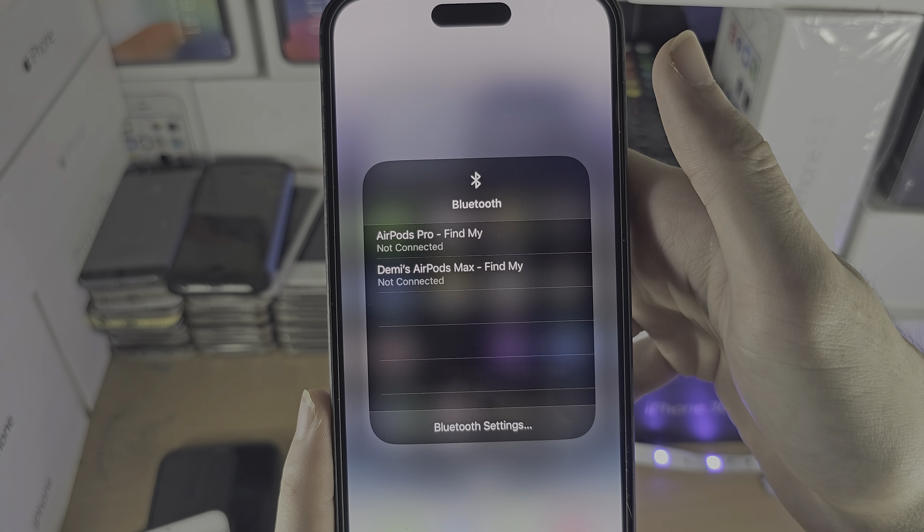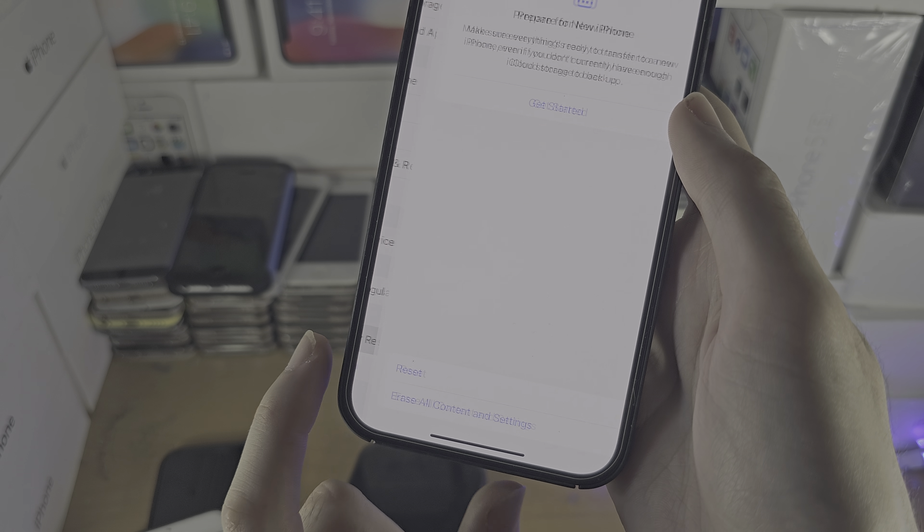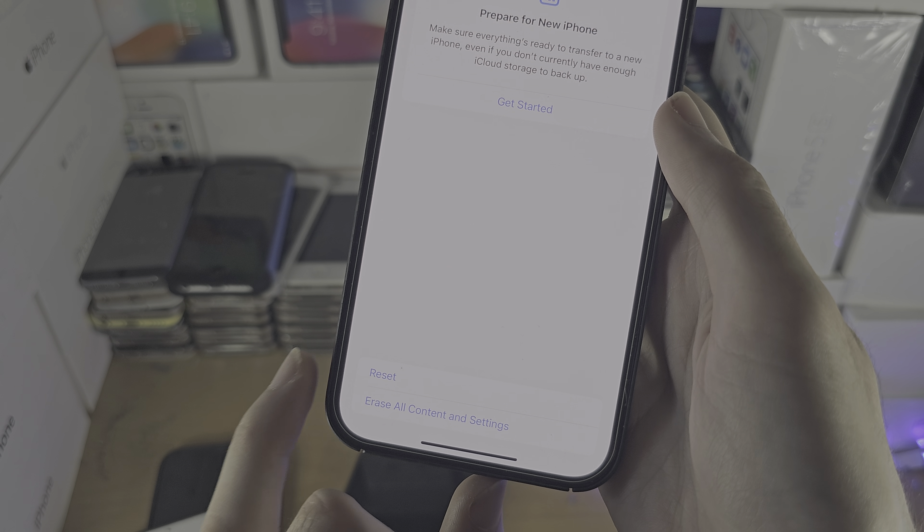If for some reason Bluetooth is greyed out in the settings and you can't access it from the control center either, I would recommend restarting your iPhone. If that doesn't work, go to the home page of settings, then find General, then find either Reset or Transfer or Reset iPhone, tap on Reset, and then just reset the network settings.